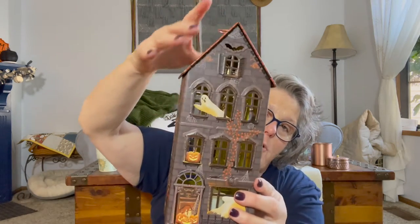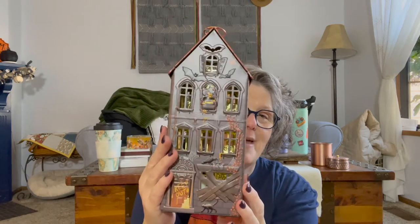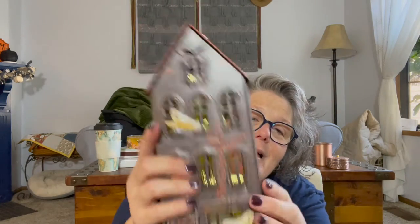I'm taking all the stickers off, like I do. It can hang or just sit, and you can turn the light on. The bottom comes off so if I need to replace the batteries - how fun is that? I love it. So I picked up one of those.